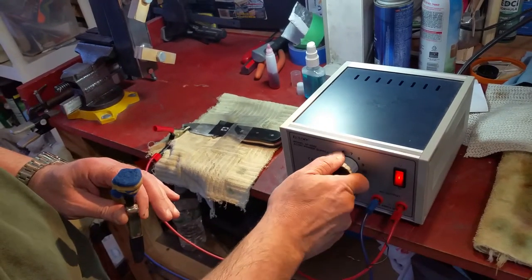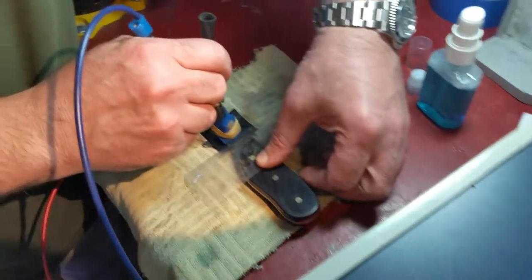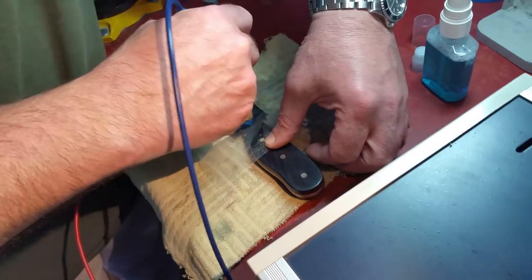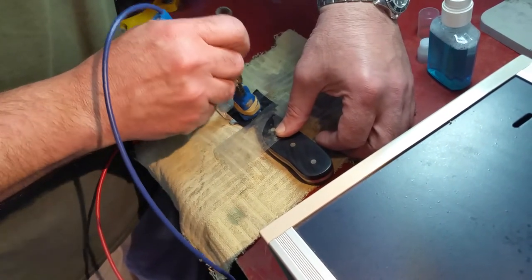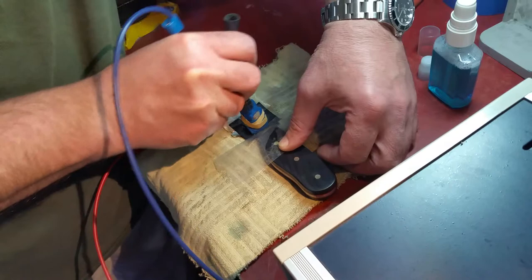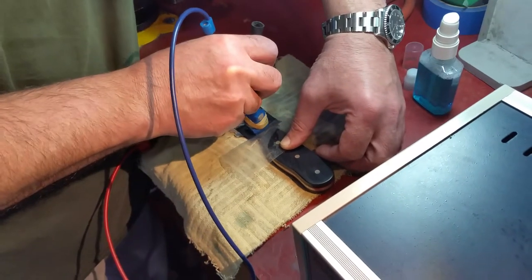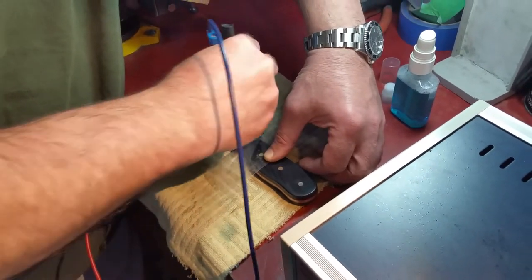I'm gonna flip this on AC and we're gonna start in. I'm gonna do quick bursts. You can hear a little bit of that sizzle — that's how you know it's working. I have it on AC for the mark, which is gonna leave a permanent black mark — not that DC deep etch. After experimenting with a couple different things, I settled on the mark versus the deep etch. It actually lets your stencil last a lot longer. I've used this one probably about 50 marks already and it's still going strong.